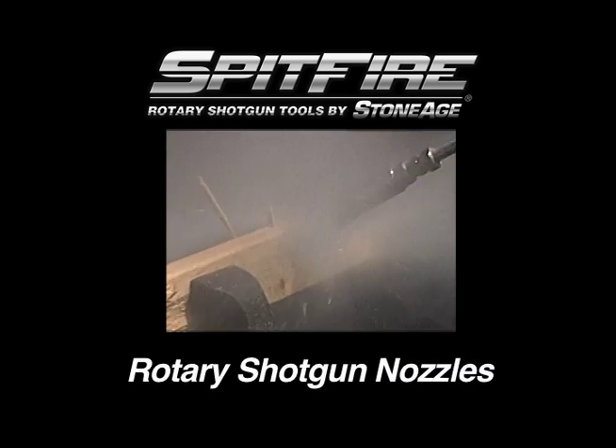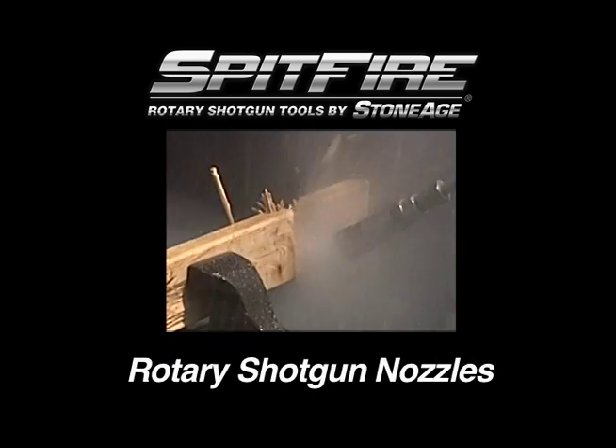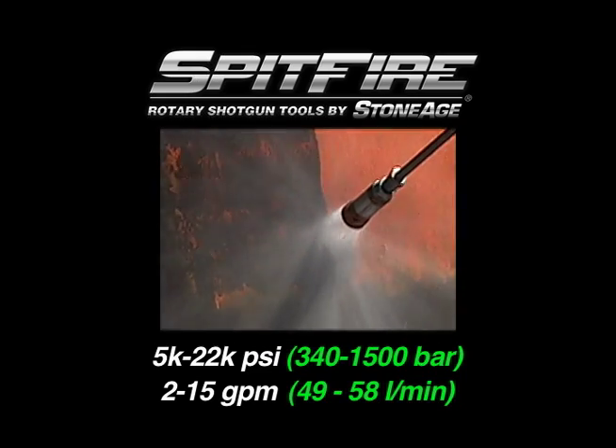In this exercise, we will examine the maintenance procedures for our Spitfire rotary shotgun nozzle. The Spitfire operates from 5,000 to 22,000 PSI with flows from 2 to 15 gallons per minute.